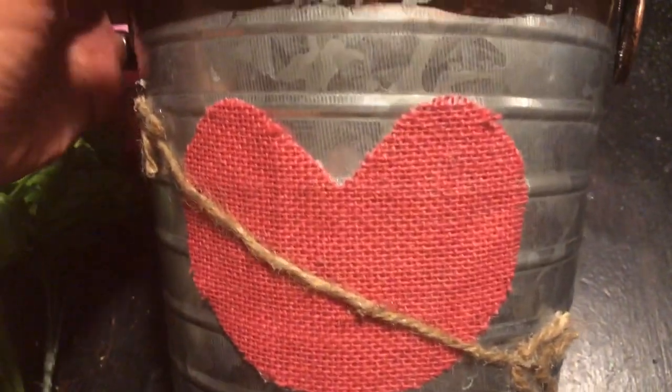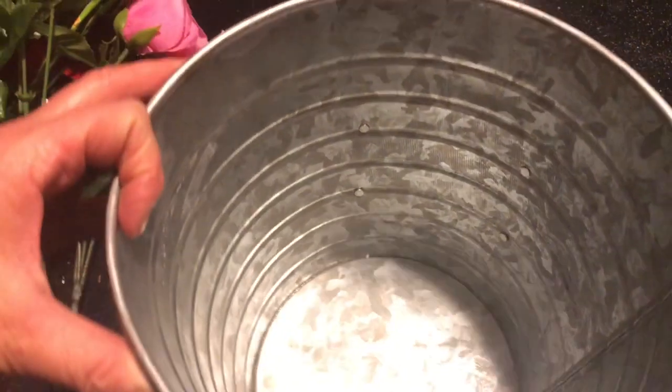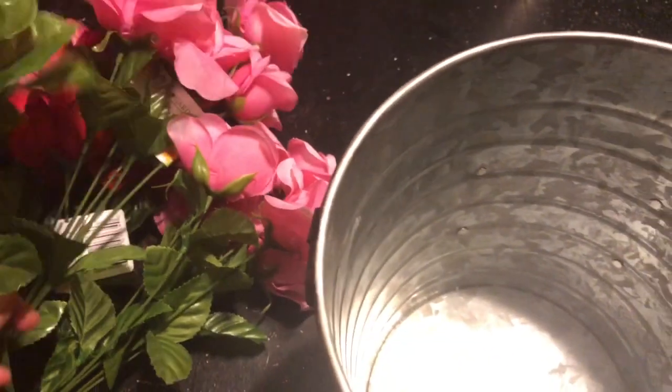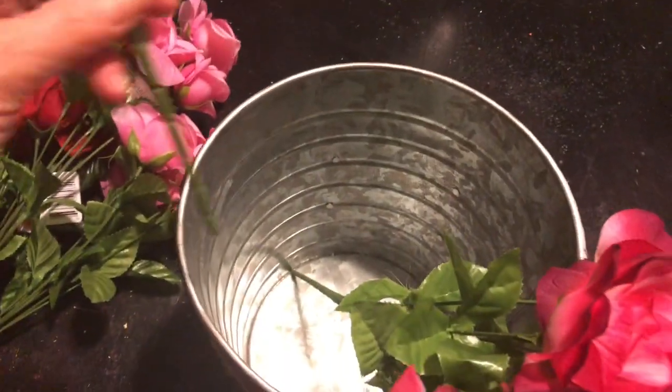I think it just turned out adorable. I love how it looks and it's all ready for Valentine's Day now. I can just stick my dollar tree roses inside and I have me a farmhouse bucket bouquet, and I just love it.